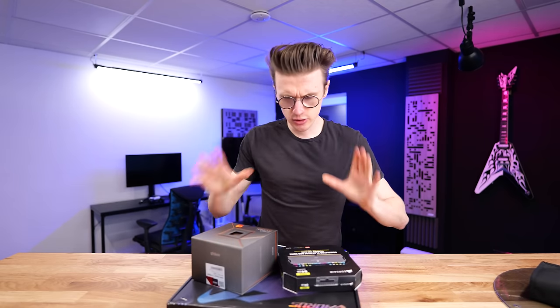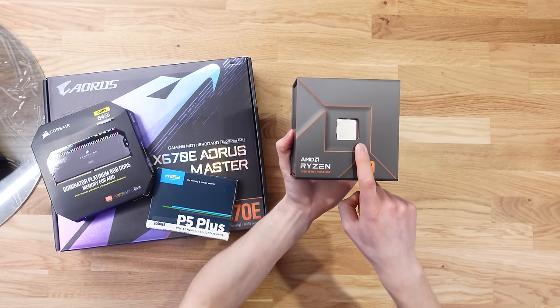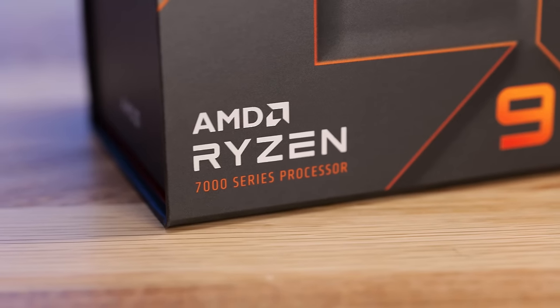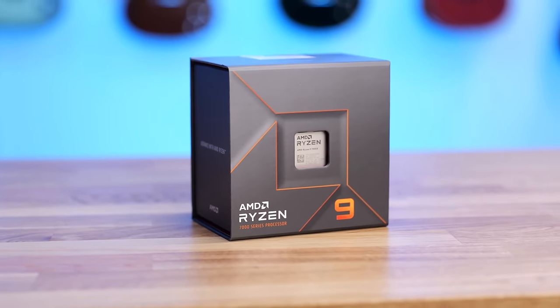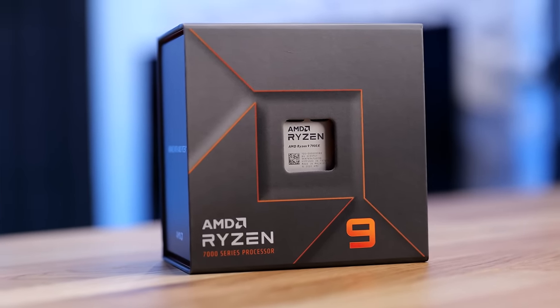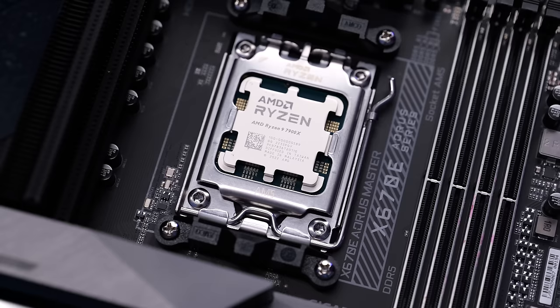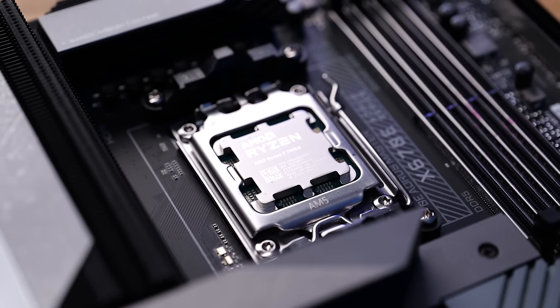For the components we're going to use: for the CPU, we're rocking the latest AMD Ryzen 9 7900X. This is an upgrade from my 5900X in my main gaming PC — it's basically the latest generation of that. With 12 cores and 24 threads, the most impressive feature is the 5.6 GHz max boost clock, so this CPU is going to be pretty rapid.